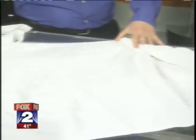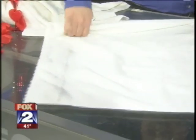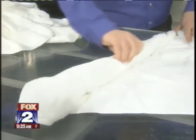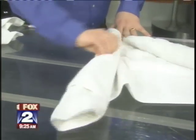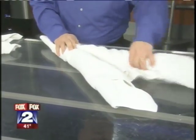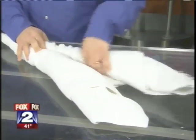Do the same thing on the other side — keep your thumb there so it doesn't go anywhere. Roll it up just like so. You kind of have to hold it together just so it doesn't fall.